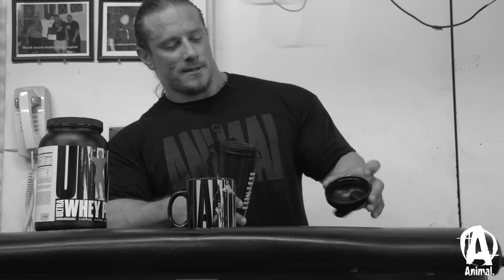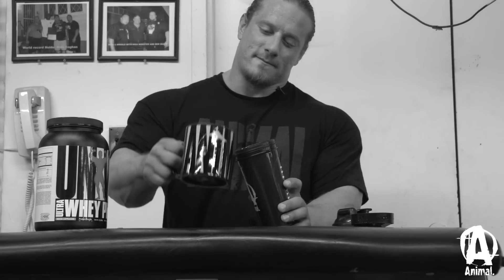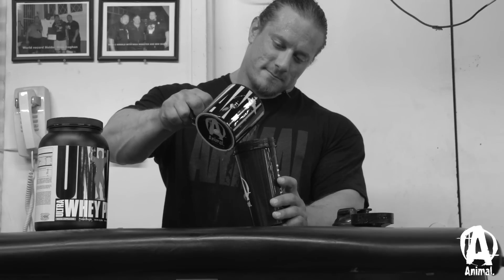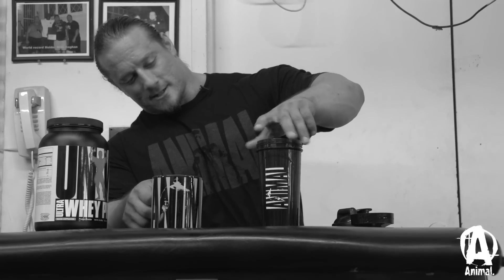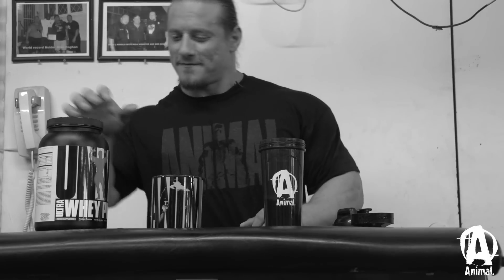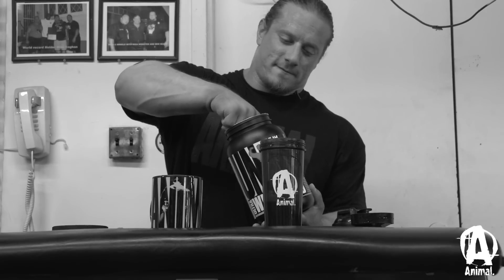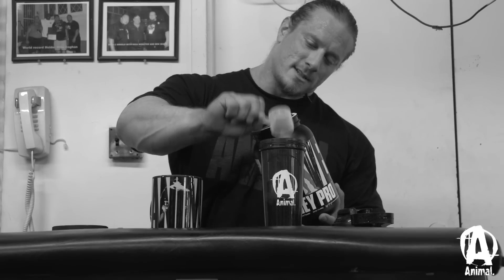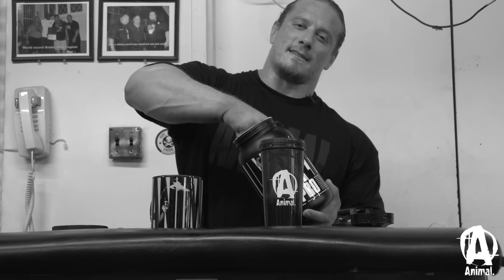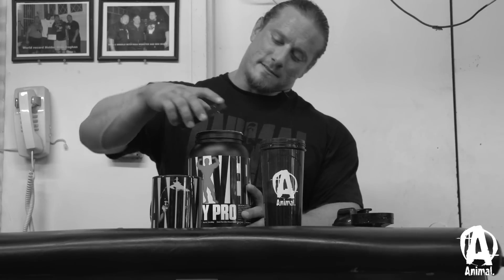It's a pretty simple recipe, but you want to get that protein in the morning. Just start with a little coffee — spilling everywhere. I like to get about two scoops in here. The key is to mix it up a lot so you really break it down and get that kind of foamy or frothy finish to the coffee.